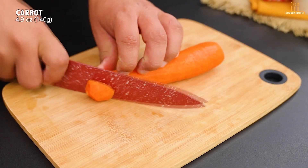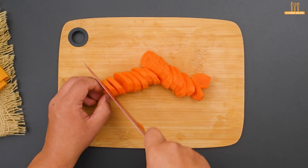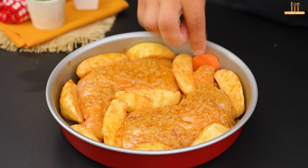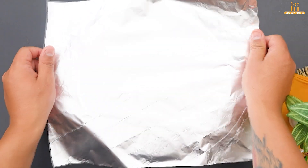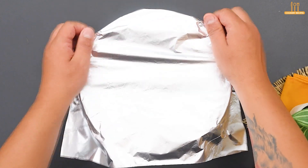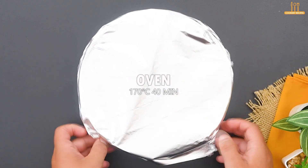We also need 140 grams of carrots, peeled and sliced. Add to the baking dish. Now cover with aluminum foil and bake for 40 minutes at 170 degrees Celsius (338 degrees Fahrenheit).